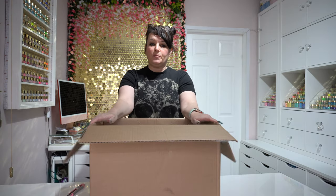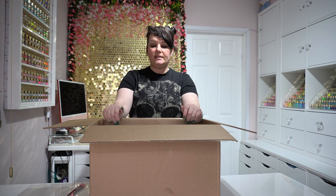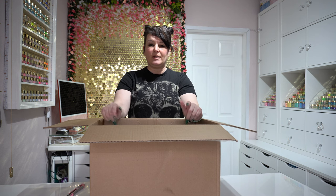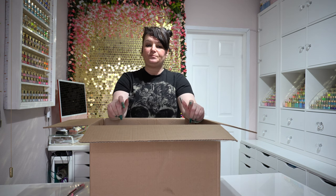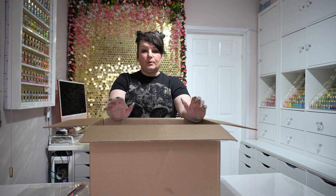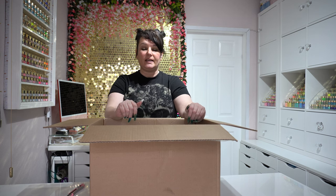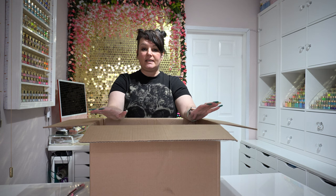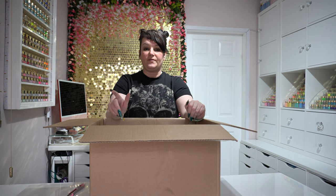So we've got the box open now. I actually placed this order before it was released in the UK — it got released on the 1st of February. I placed this order the Friday before, which I think was around the 29th of January 2022. I was really excited thinking I'd get this prior to the release date. I ordered it on the Friday and it turned up the following Friday — dead on a week.